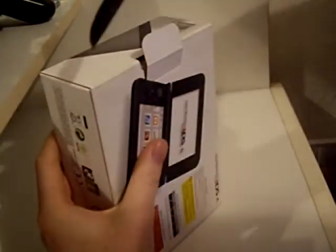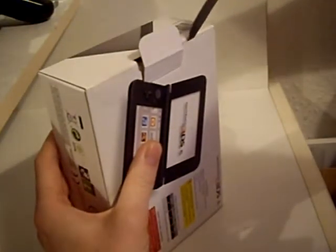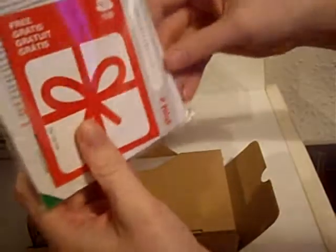It's got a bit of tape at either side, so I'll just cut this. And at this side. Let's see what we've got inside here. So inside the box we have the instruction manual. They look like AR cards — they are AR cards.